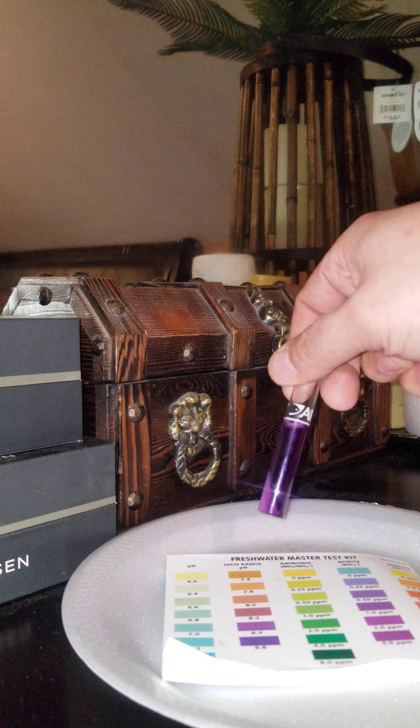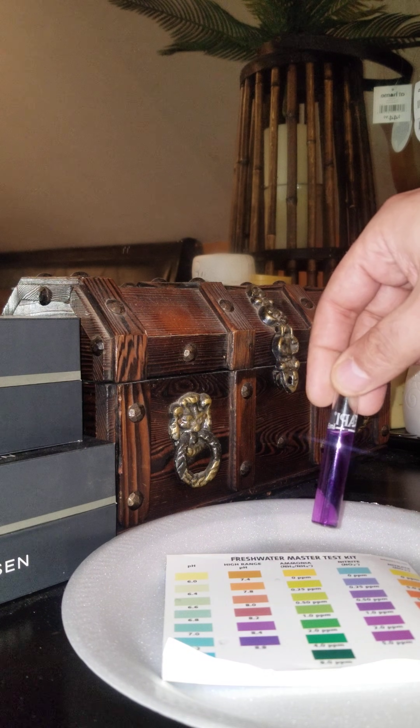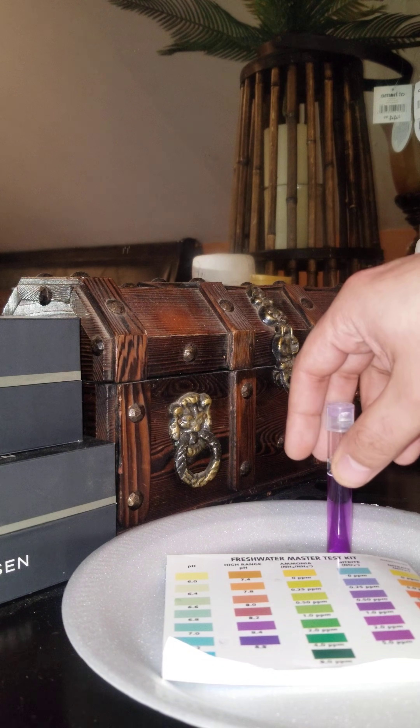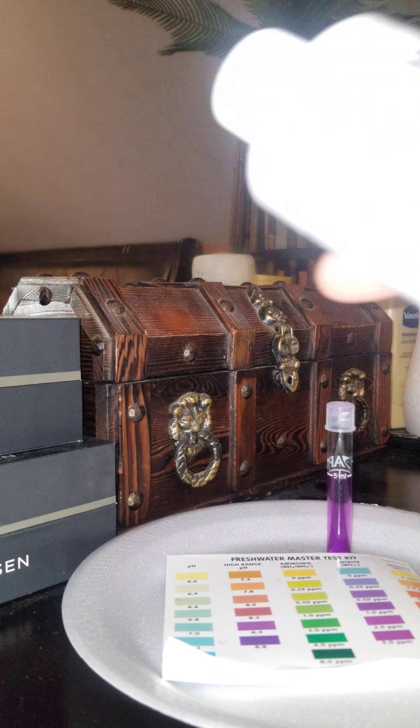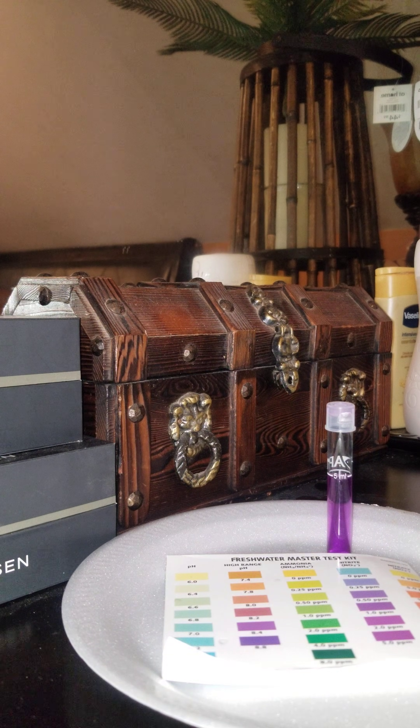You can see this is purple right here — that's a high nitrite spike right there, purple, 5.0 on the nitrite. I'm going to show you how this Prime right here will take those nitrites down.